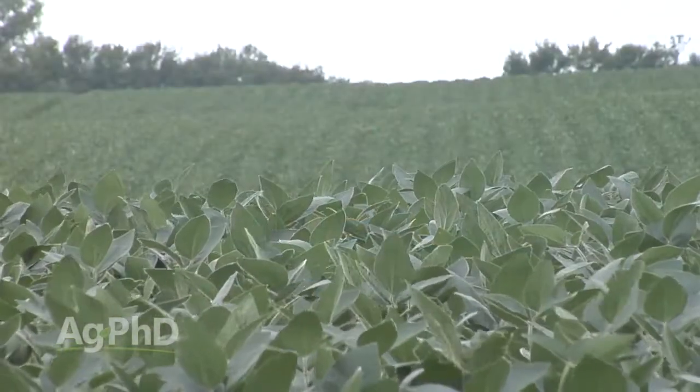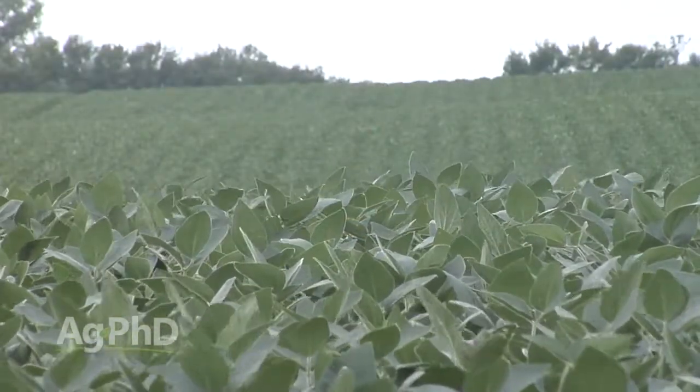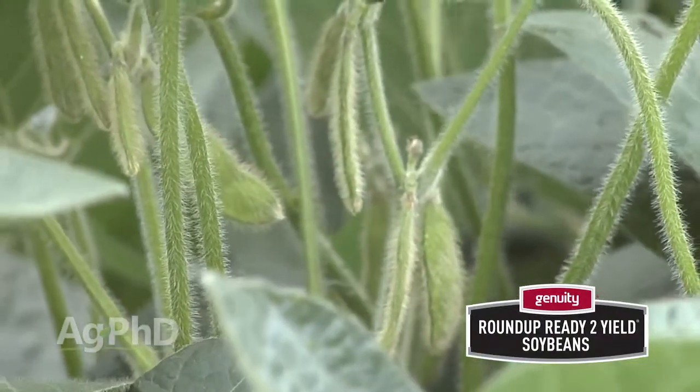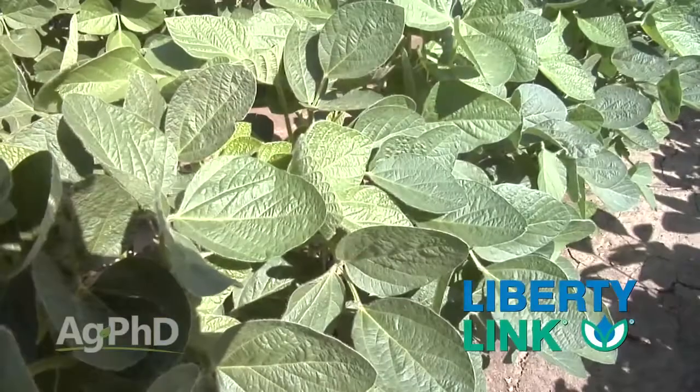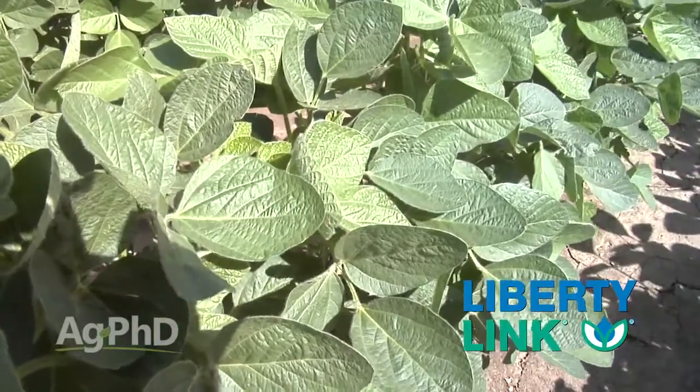When I look at Liberty Link beans, we can make a good system for weed control with Roundup Ready beans in almost every situation, so don't think you have to go away from Roundup. I think we can tweak your program and get pretty good control on almost everything. But let's just say you choose to go with the Liberty Link system — there are a couple of other things we haven't talked about.